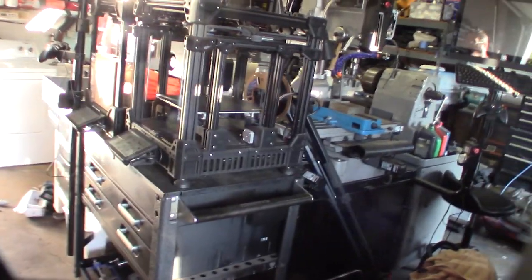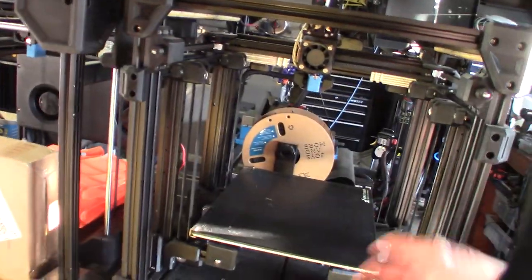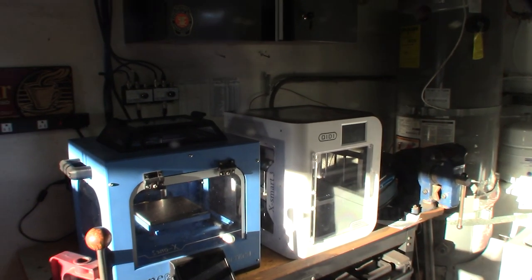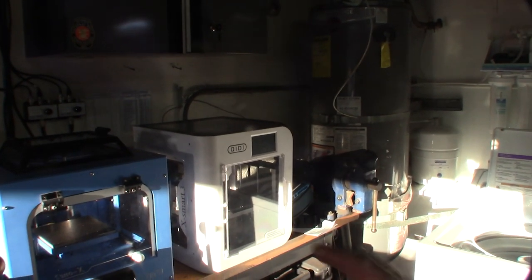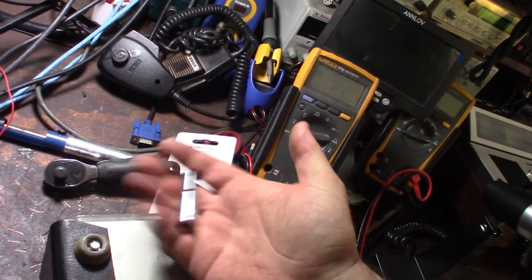For those of you subscribed to my channel for 3D printers — I'm still doing that stuff, I just haven't uploaded videos. I've done some ultra-high-speed tests with the Celeritas, some mods to the Orca, and I did a video on the Key Detection ABS conversion printer, the Klipper conversion. Then I just got and did a video on another one — the print quality on that one is incredible.